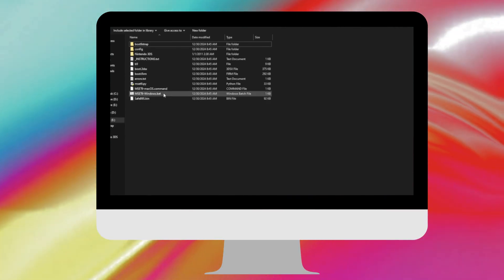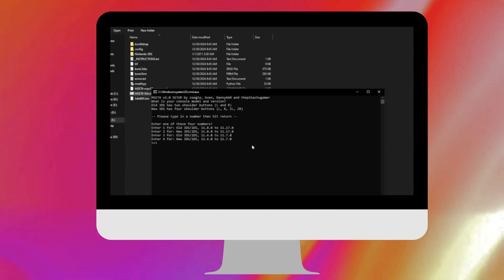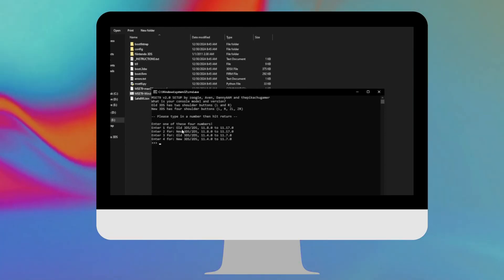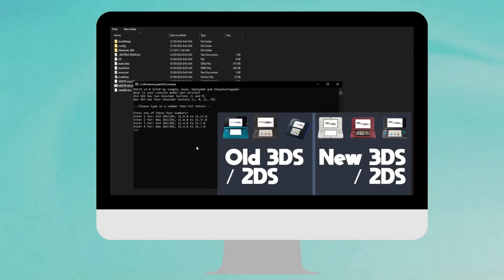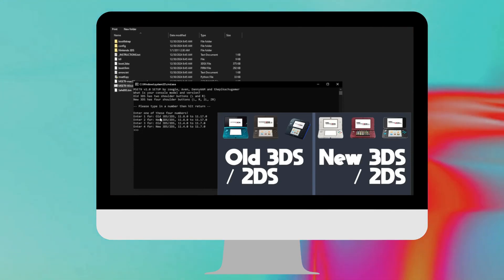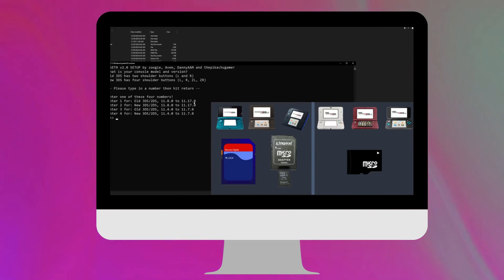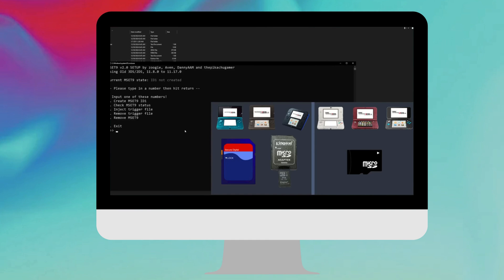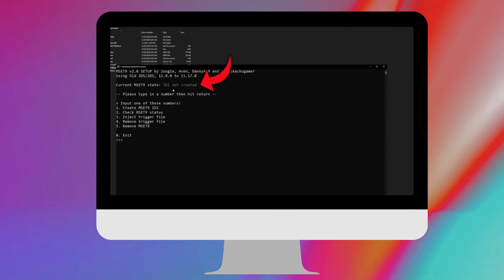With all the new MSET9 files on your SD card, double-click the one that ends with .bat. It launches a command prompt and says 'Please type in a number and then hit return.' Enter one of the four numbers based on your 3DS model and update version. I believe my version was 11.17.0-50U and I have an old 3DS XL. If your 3DS or 2DS does not have the word 'New' in the title and you have the same update, enter number one.